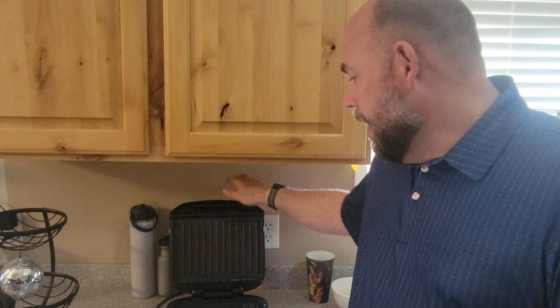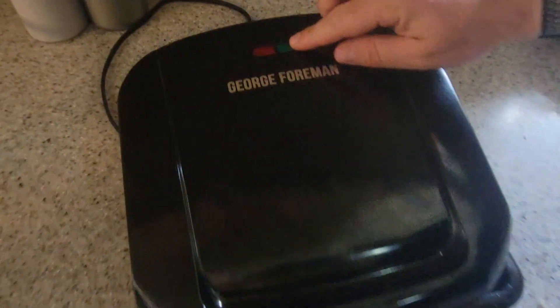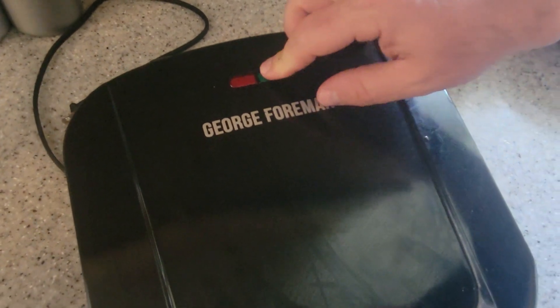I do like that it has the red and green indicator lights — when it's green you know it's preheated and ready to cook. I love this especially for burgers because I can throw frozen burgers on there and it cooks them perfectly and quickly.